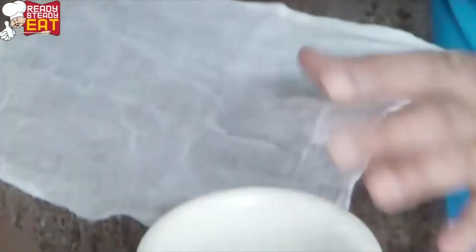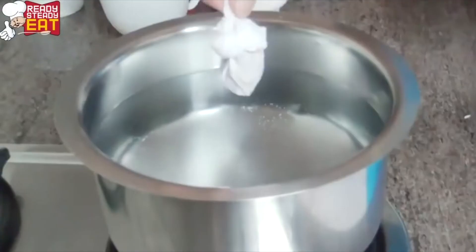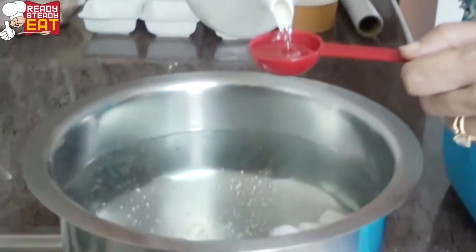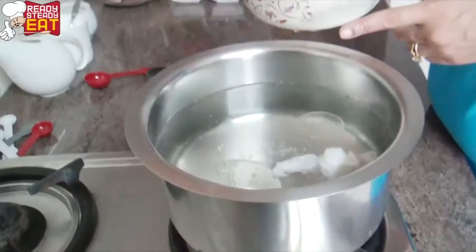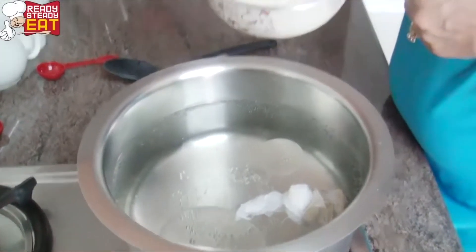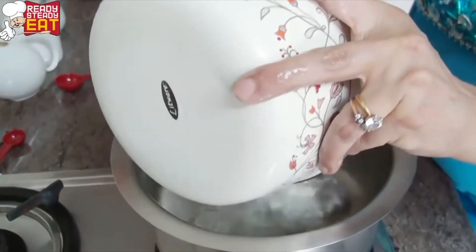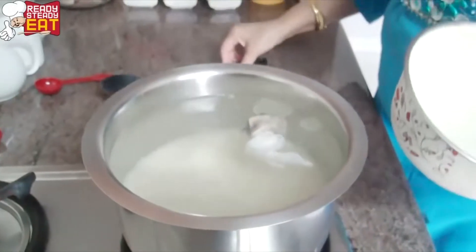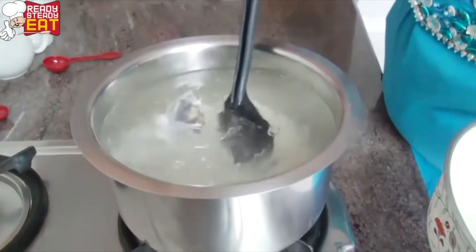I have a muslin cloth in which I am going to tie the pounded spices like this and drop it into the water. To this I am adding one tablespoon of vegetable oil. Now that the water has almost come to a boil, I have drained the rice and I'm going to add it to the water — give it a quick stir and ensure that you don't break the rice.